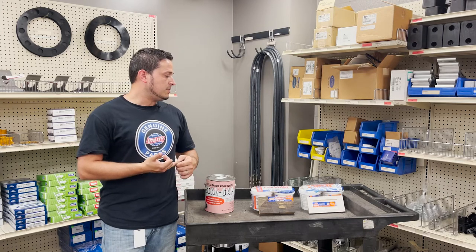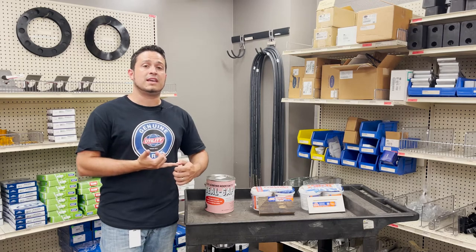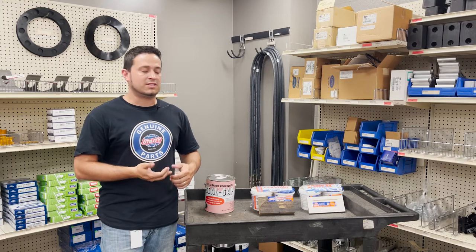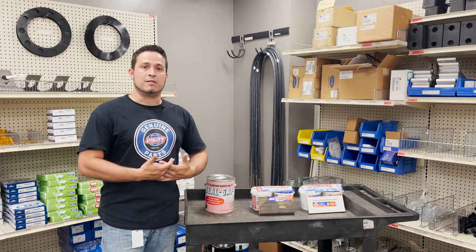It helps extend what can be very costly if a forklift would catch a small tear and end up tearing your whole liner down. It's something very simple which prevents bigger problems ahead.